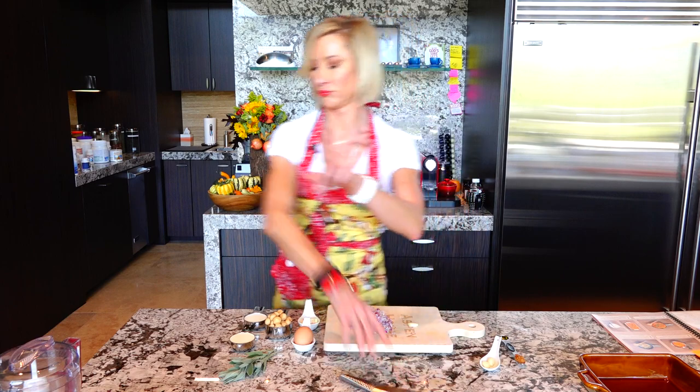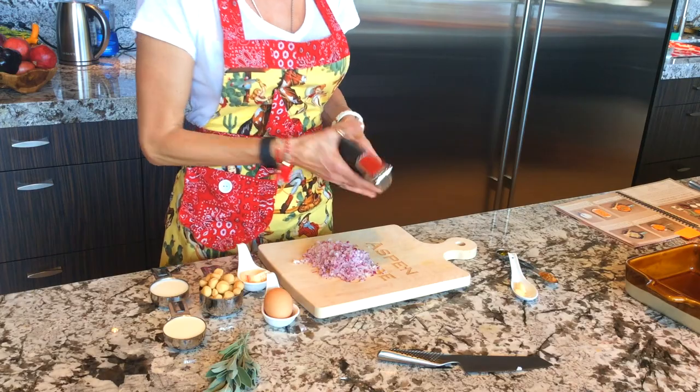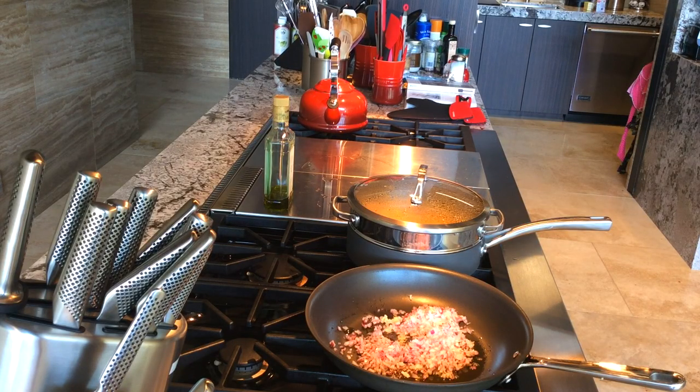You can also use a little garlic crusher, or you can chop and mince it of course. Let's put a little olive oil in the skillet and get going. I'm going to butter my little pan.